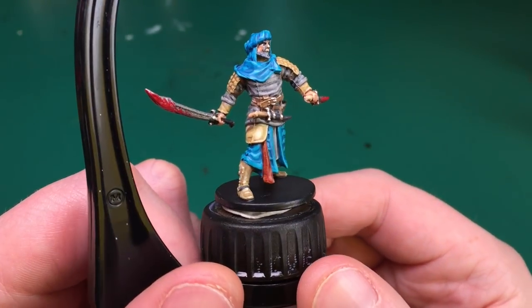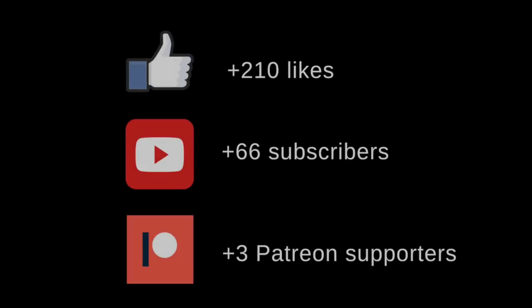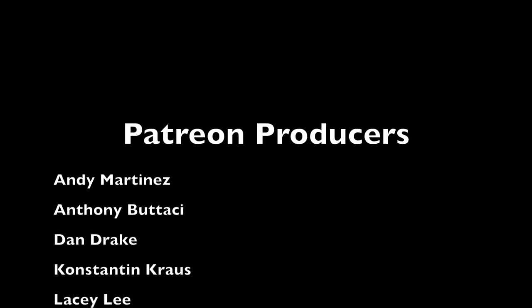Let me know in the comments what you guys think. By all means join in the next motivation challenge — let's try and get another video. I can do it with your help. Thank you all very much for watching.